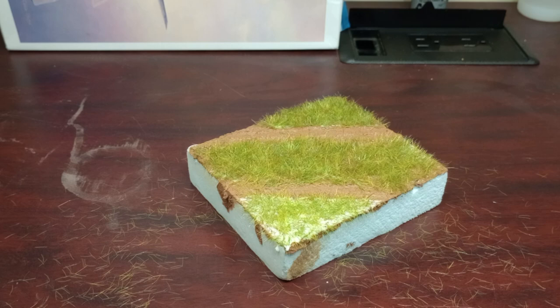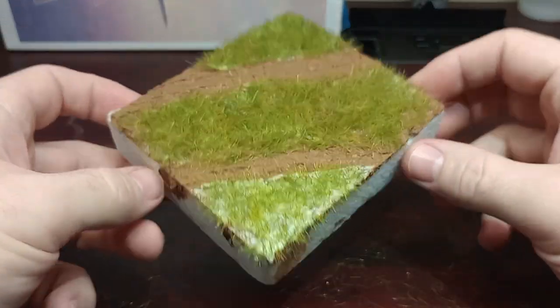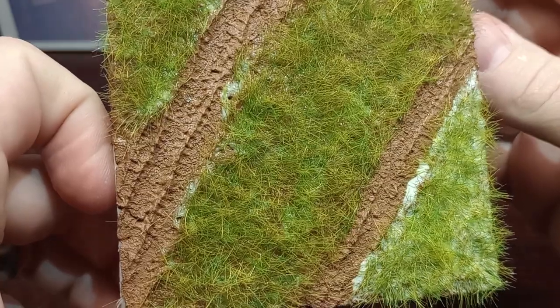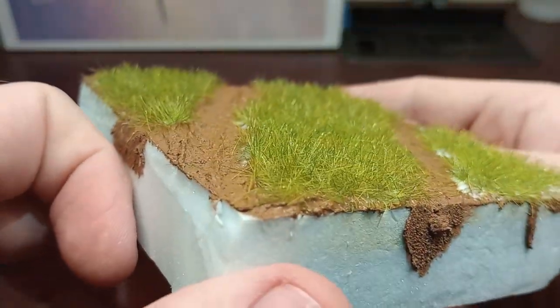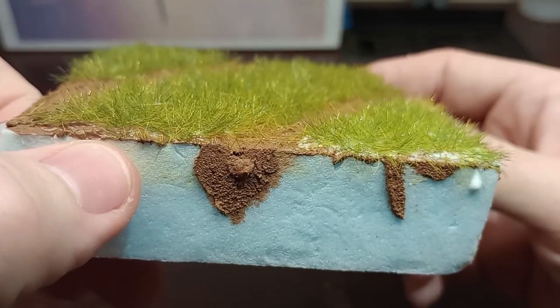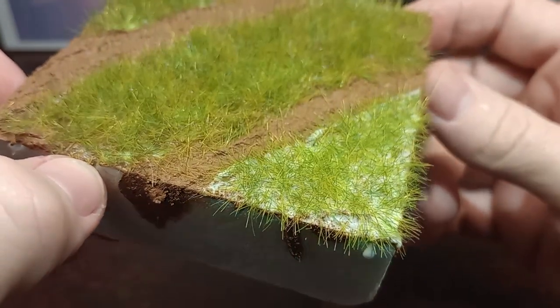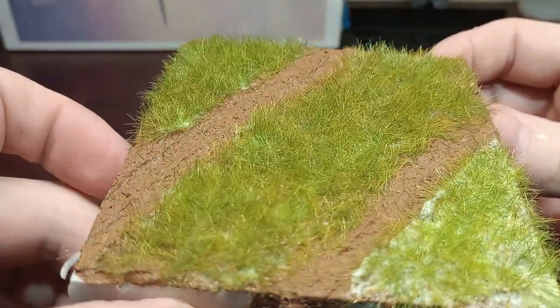And that's it — you just saved yourself like a hundred bucks. I personally think this works way better and looks way more natural. With the static grass applicators it stands straight up and down basically, but with this I think you get a much more natural layout. Yeah, that's pretty much all I can say — I think it works awesome.